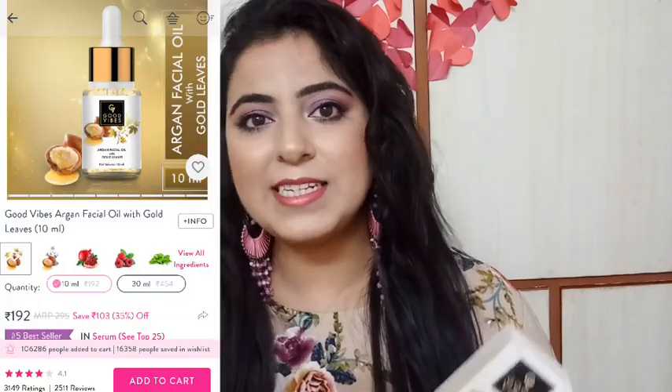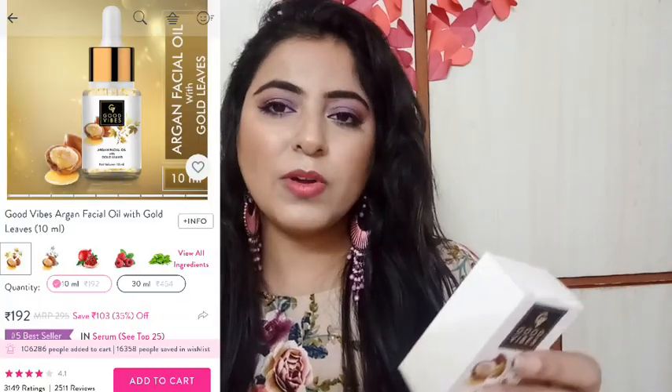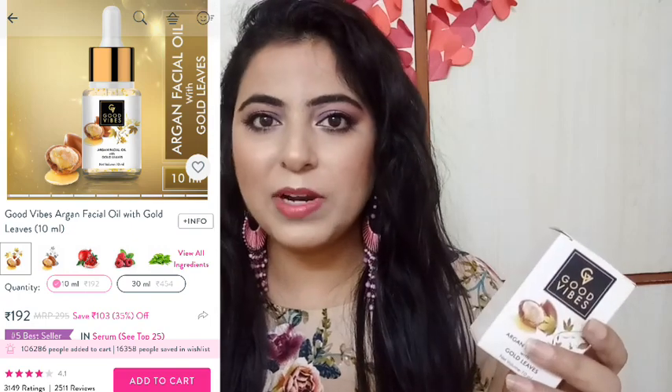First, if you want to talk about the price and packaging — the packaging is a normal cardboard box, but it is very beautiful inside. The price is Rs. 295, and because Good Vibes products always have sales, I got it for around Rs. 220 or 230, so you can imagine how much discount you can get.